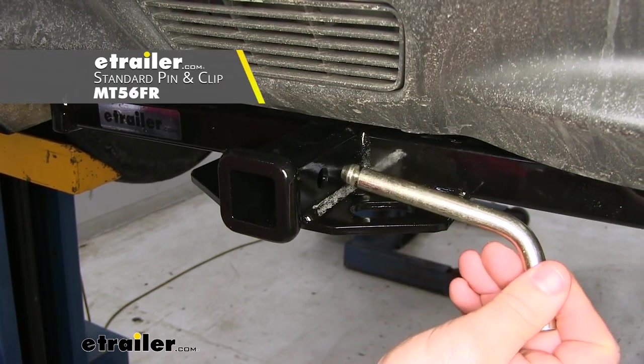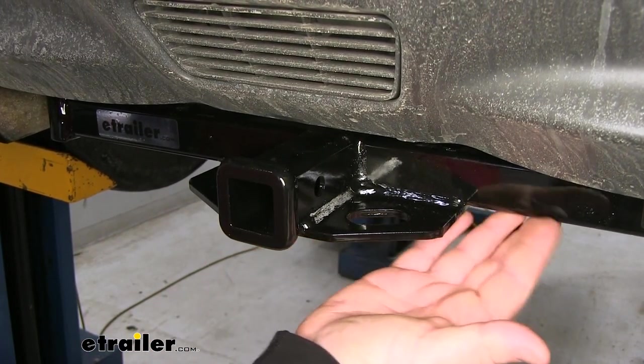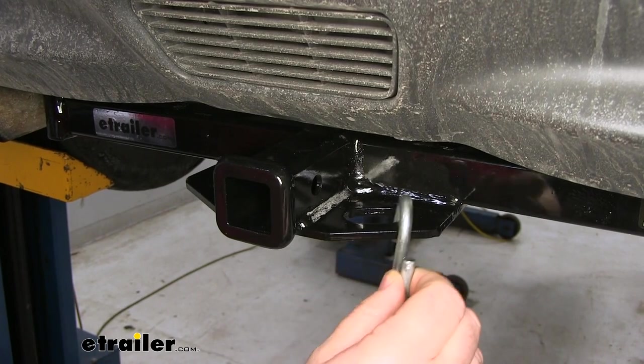The pin and clip does not come with the hitch; however, it can be found here at eTrailer.com. We're going to have plate-style safety chain loops — a welded plate on the bottom of our cross tube and receiver tube. You can see we're going to have fairly large openings, giving us plenty of room for different size hooks.